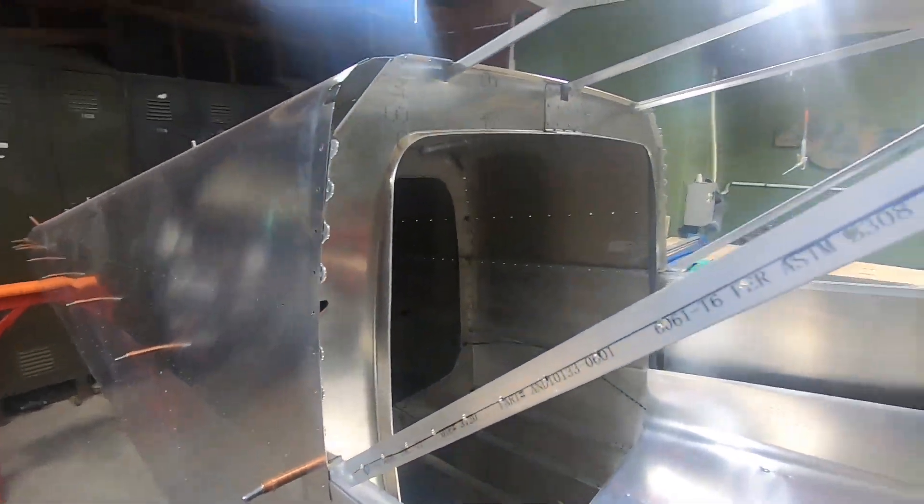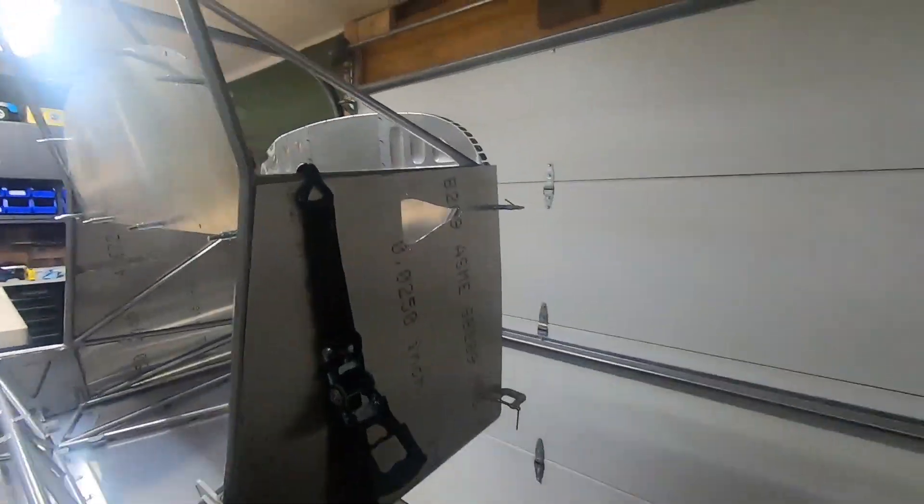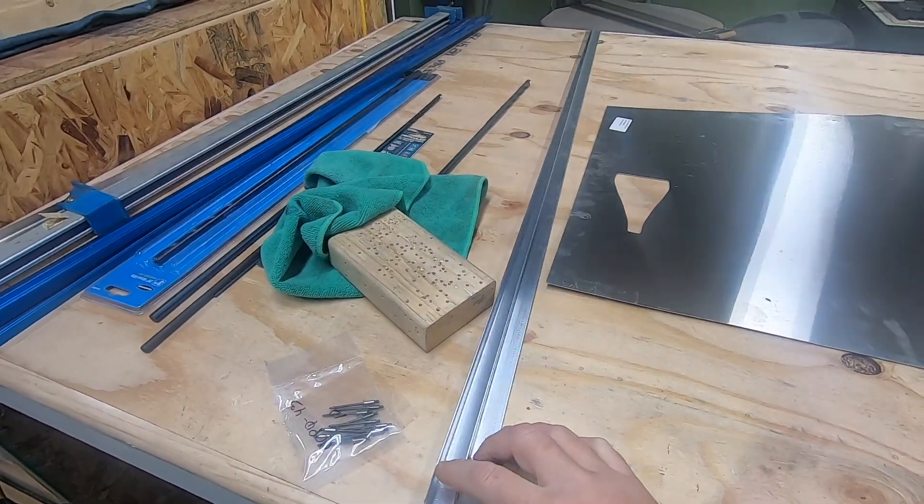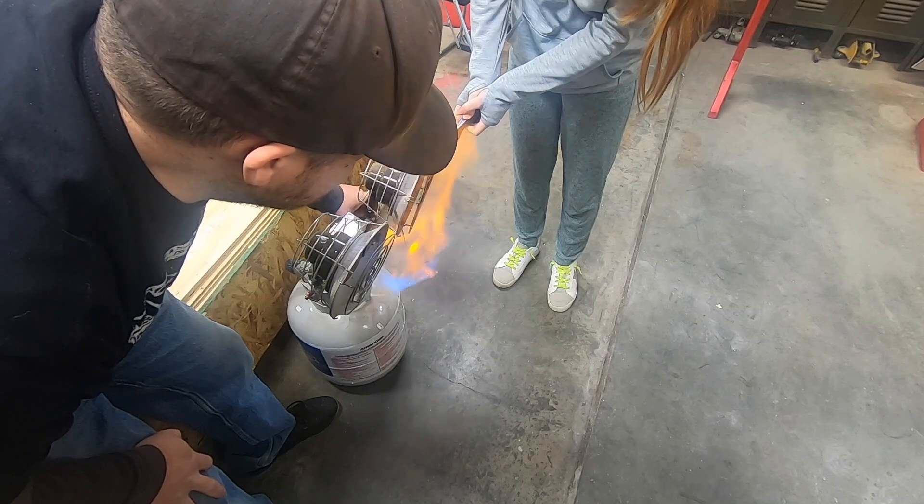A quick email to Ranz and these items were in the mail. I've yet to fully install the upper tail cone skins for a few reasons, but this is one of them, so we started by gaining access to remove the aft rivets.